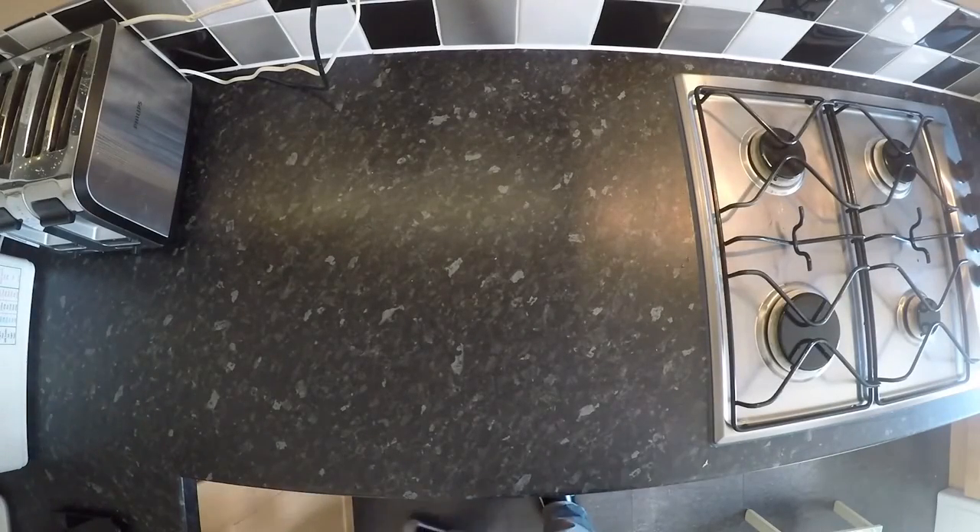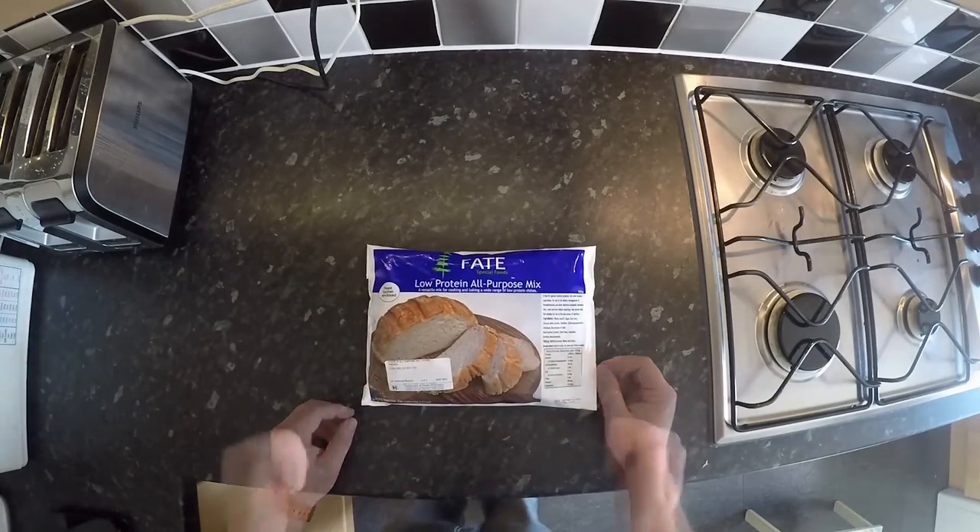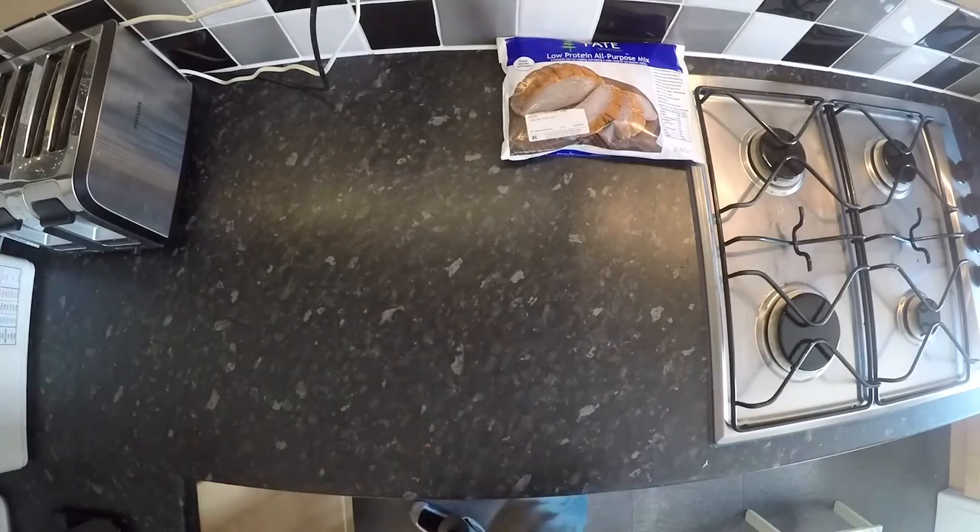So Sunday morning, I'm going to make some bread. Today I'm going to make bread using the FATE all-purpose bread mix, which is great. I'm also going to use a bread machine because it makes it way easier.